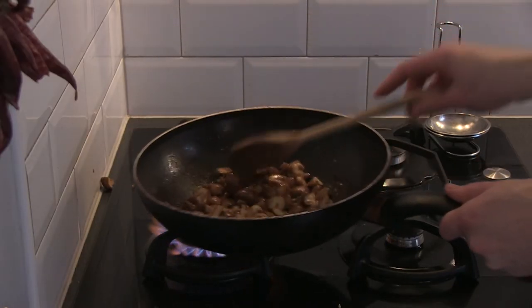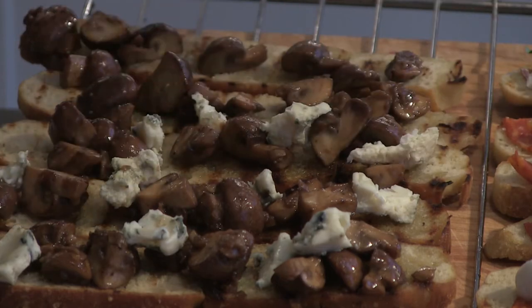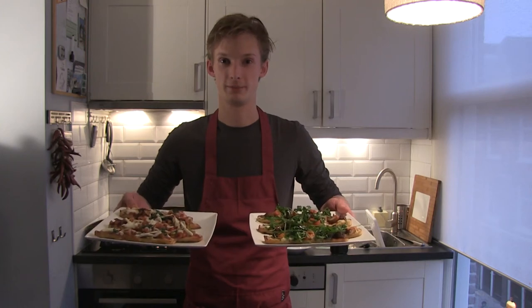In this case I'm using my homemade focaccia bread I made earlier. Everything always tastes best when you made it yourself. For this occasion I'm making two kinds of topping: one with antipasto, mozzarella, chorizo and basil, and one with fried mushroom, blue cheese and cherry tomatoes.